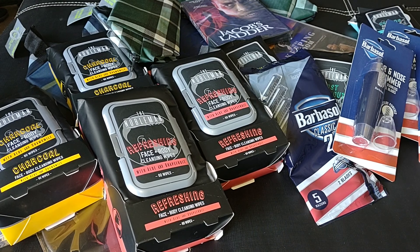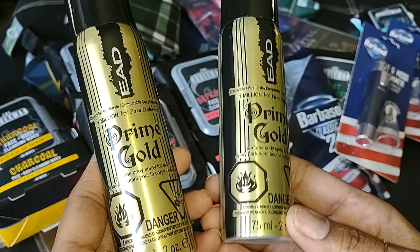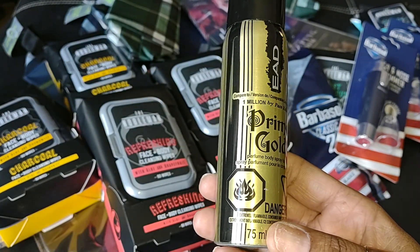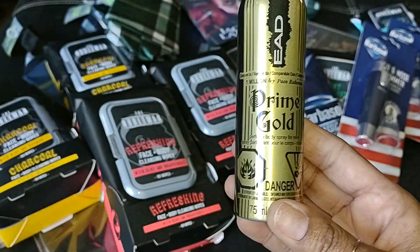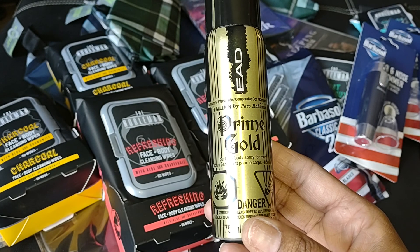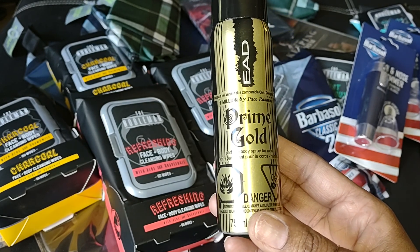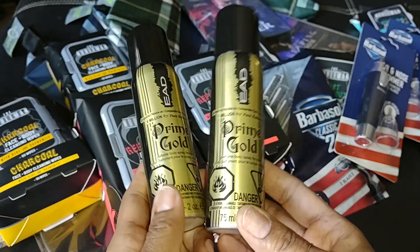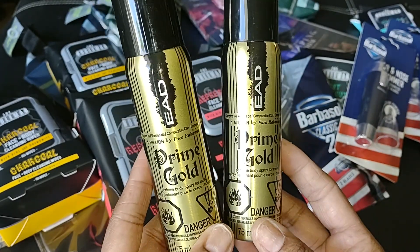I picked up two of these EAD body sprays. These are perfume body sprays for men — the Prime Gold scent. They are a compared version to One Million by Paco Rabanne. I'm not familiar with that scent, but these smell pretty good. I grabbed two of those.